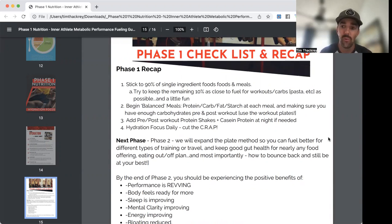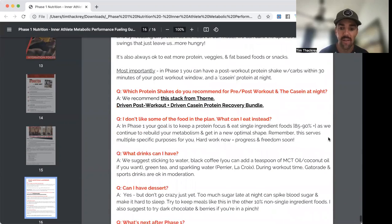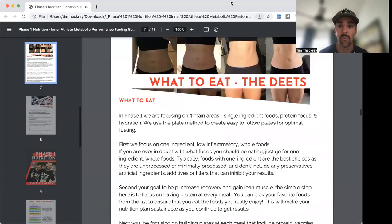To recap Phase One: single ingredient foods, protein focus, balanced meals, protein shakes are great, and cut the crap. Once you're confident and consistent here — usually after the first couple of months — we'll move on to Phase Two. If you have any questions, message me directly in TrueCoach. I can't wait to help you on your Metabolic Speed Method journey.